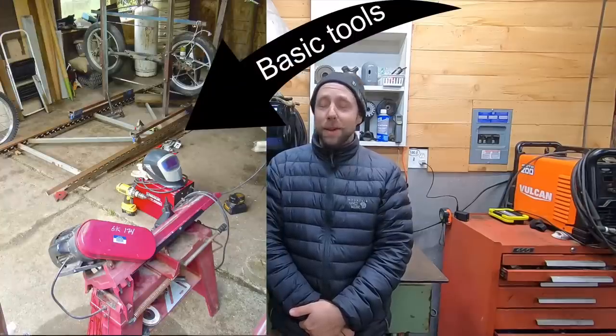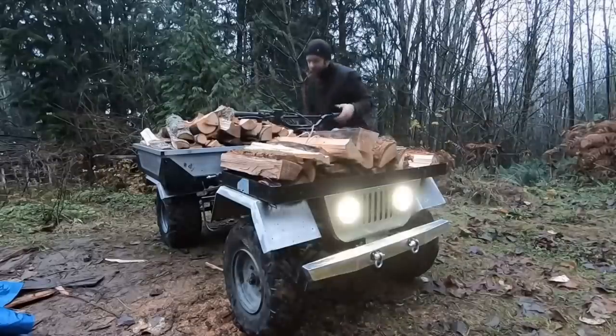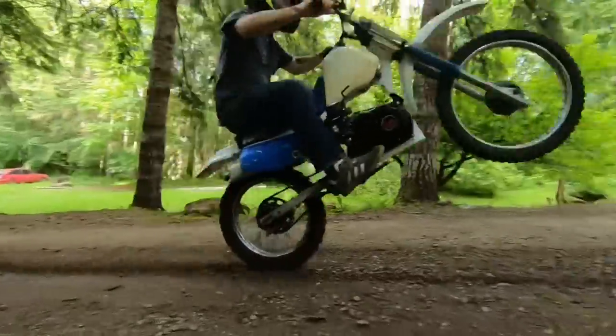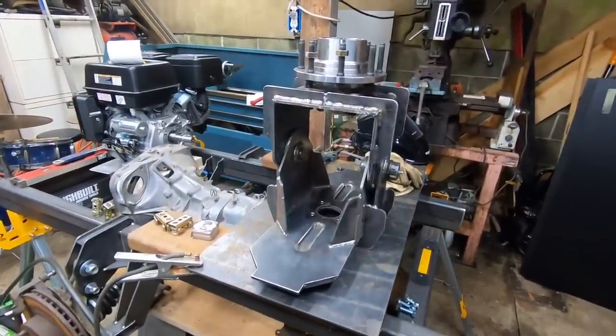Hey guys, it's Michael here. In this video I'm going to cover six affordable tools to get started in metal fabrication. If you're new to my channel, I started on YouTube building a sawmill from scratch with really basic tools — a flux welder, angle grinder, and metal cutting bandsaw. Since then I've built a quad truck, put an engine in a little Predator minibike, and right now I'm working on a 10-part series building a mini 4x4 articulating dump truck. If you're interested in getting started in metal fabrication and don't want to break the bank, this video is for you.